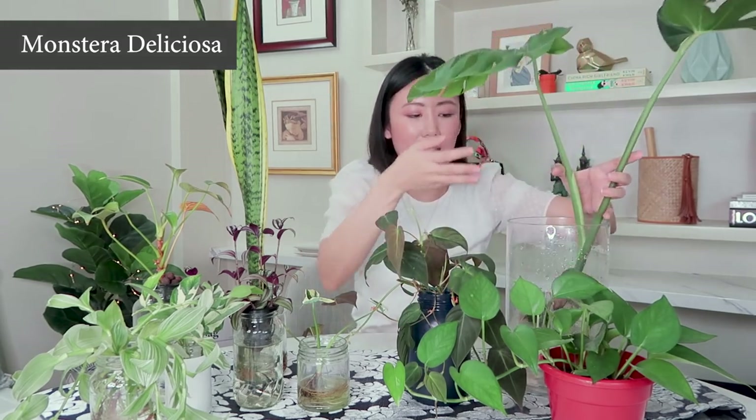A question I get asked often about this Monstera is: how much should I fill up the water level, or how high should the water level be? What I do is make sure the water level is enough to cover all of the roots and not anything higher. You could put it a little bit higher, but I'm cautious because this plant did suffer from root rot and I don't want the water so high that the stem might also start to rot.